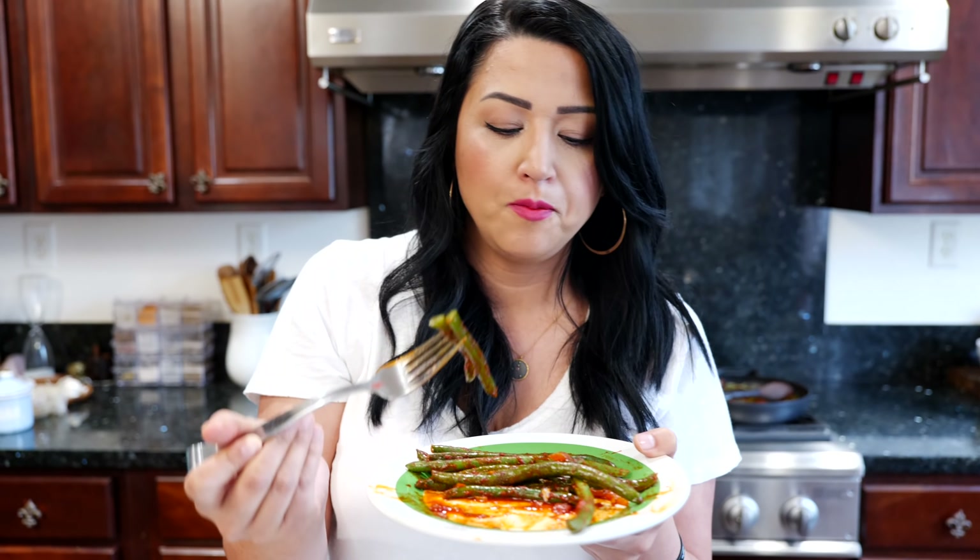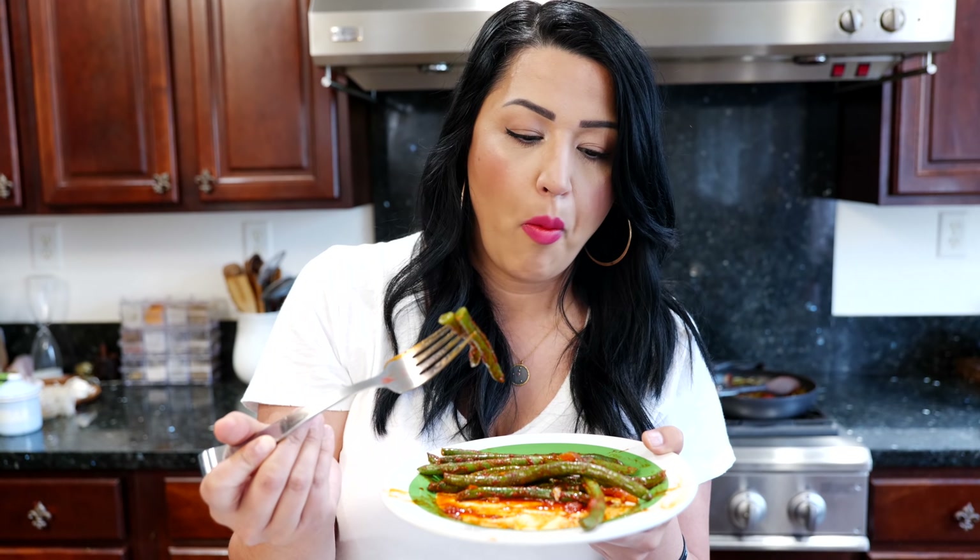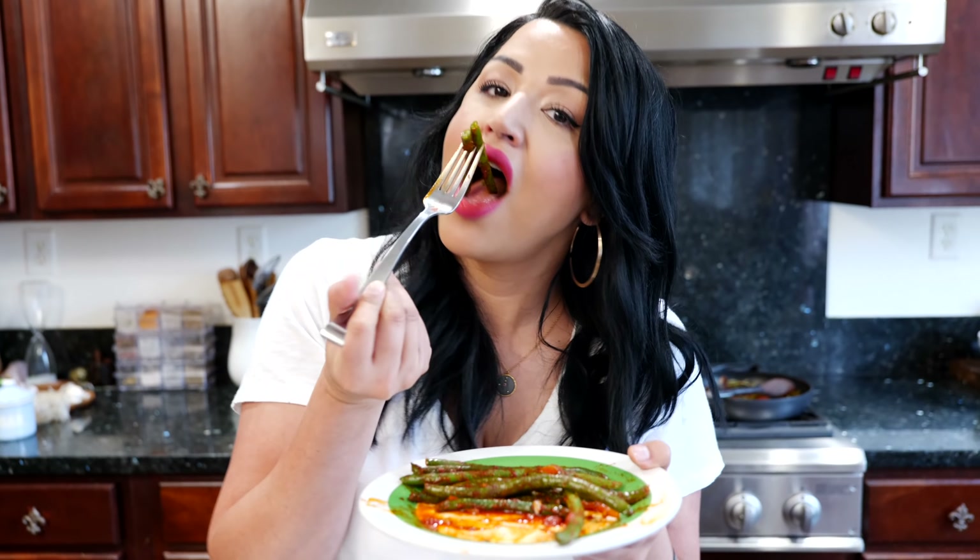Now you want to move your onions and garlic to the side and add a little bit of oil to the middle. Let that warm up and then we're going to add our chili powder. We want to move quickly and let the chili powder absorb all the oil. Guajillo is not spicy — it's very, very mild. But if you use a California chili, I always find that they turn bitter in a lot of dishes.